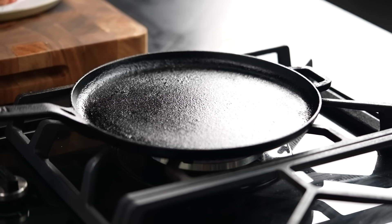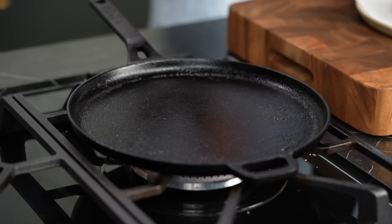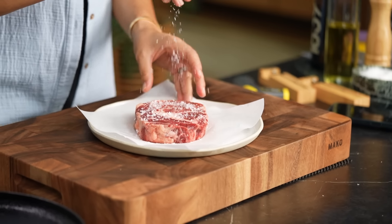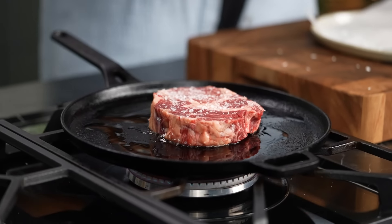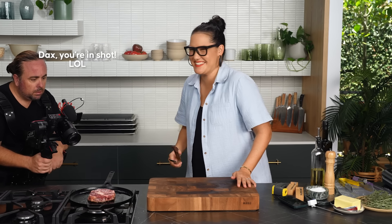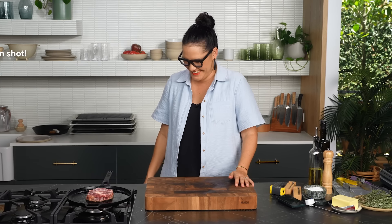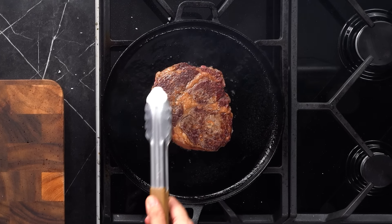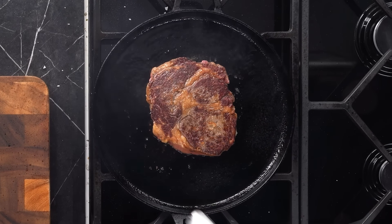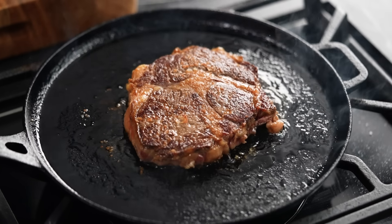Next up is cast iron — really heavy duty stuff, and actually very heavy. But it is valued for its great sear and heat retention, and I'm looking forward to seeing what it does. On the first flip, there's a lovely Maillard reaction caramelization going on — pretty even, I gotta say. I like that.